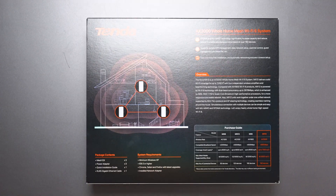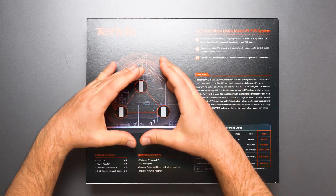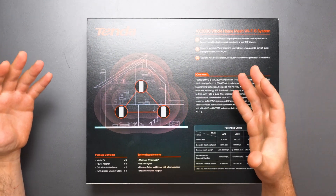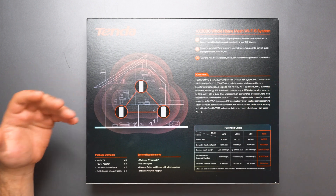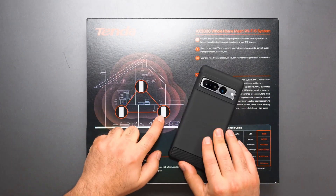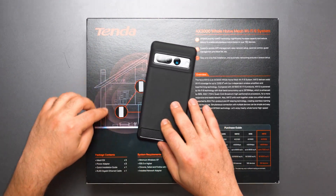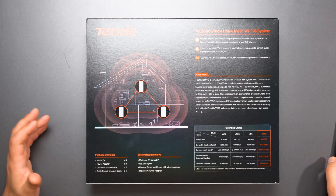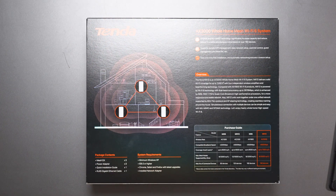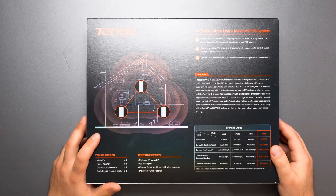Now, what is a mesh Wi-Fi? A mesh Wi-Fi is two or more devices — in this case it's a three-pack, so three devices that work together to create a single larger network. It's designed to replace your existing router, and the advantage is your Wi-Fi device will automatically switch to whichever node you're closest to. It's really designed to get rid of Wi-Fi dead zones by using a single SSID, a single Wi-Fi name, so you don't have to switch between Wi-Fi names every time you walk throughout your home.